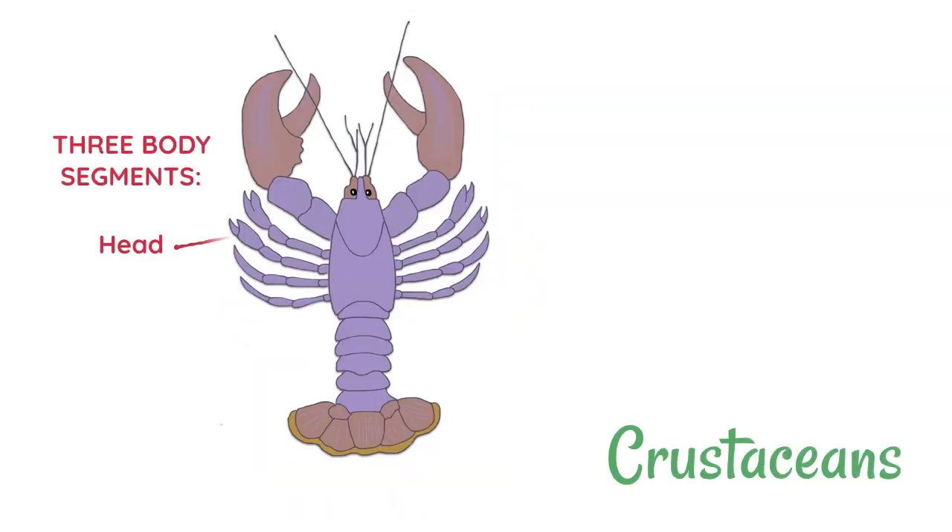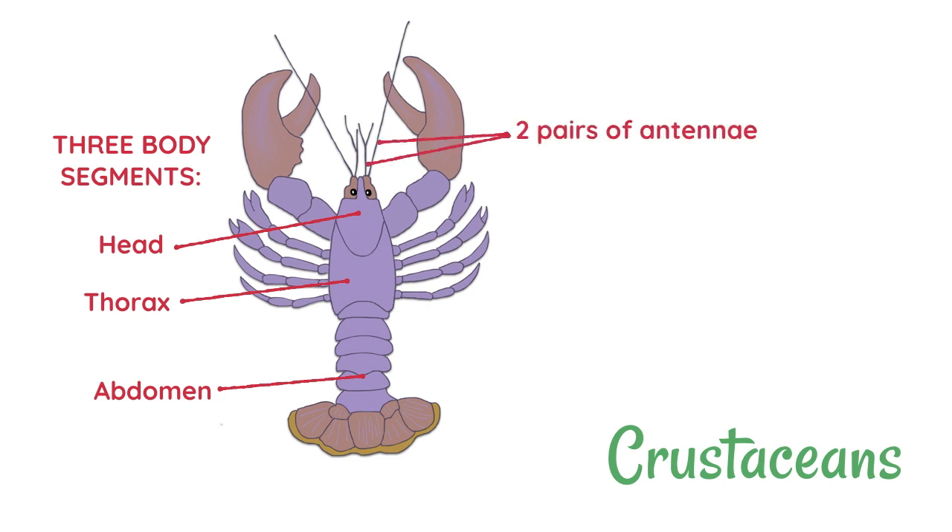Crustaceans, just like insects, have got bodies divided into the same three segments — the head, thorax, and abdomen — though in some species like crabs the head and thorax have been fused into one cephalothorax. Crustaceans have got two pairs of antennae, they've all got more than four pairs of legs, but they don't have wings.